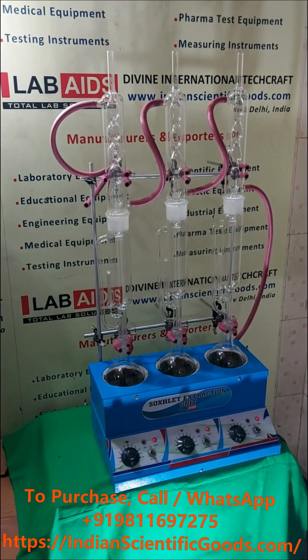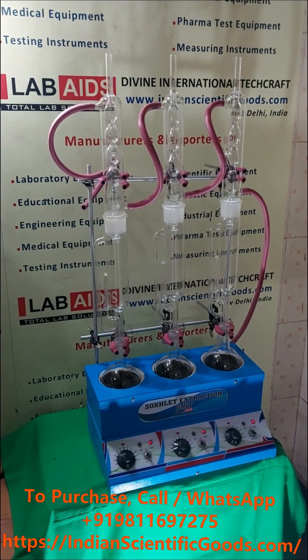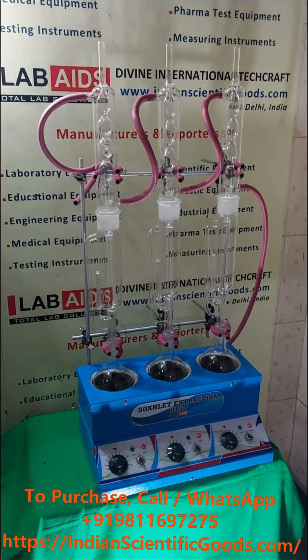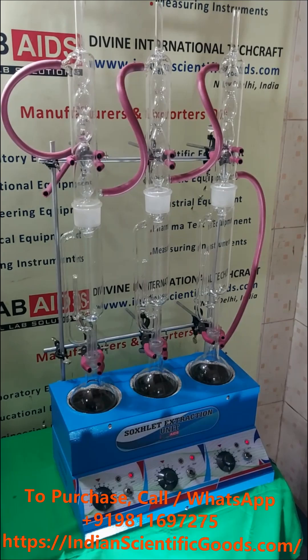Hello, this is a three-stage Soxhlet extraction apparatus manufactured by Divine International Techcraft, New Delhi, India. Soxhlet extractors are used in laboratories for solvent extraction under reflux.